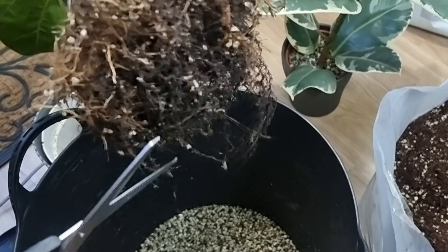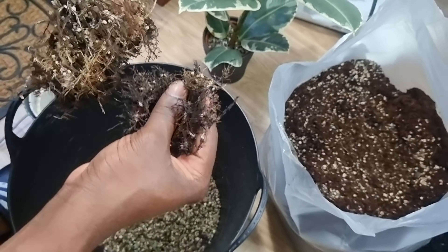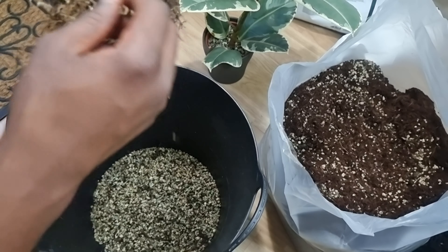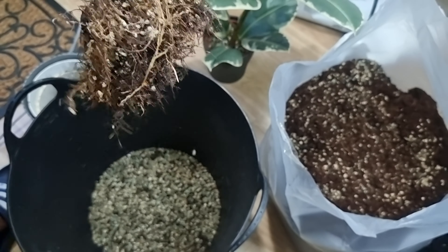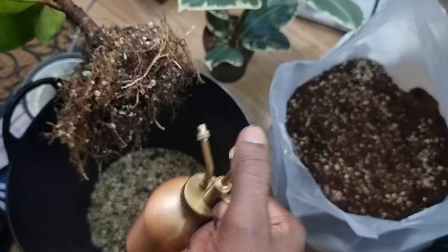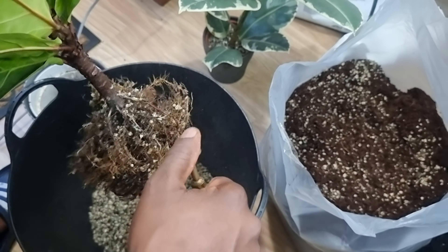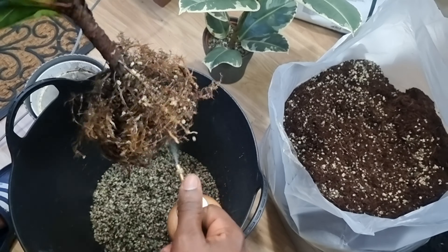I'm going to cut off some of these rotted roots at the bottom. Quite a few, actually — I've gotten rid of about a quarter, maybe. There are probably still a few more I could take off, but I don't think it's completely necessary. What I am going to do is spray the roots with some hydrogen peroxide diluted with water, just to kill off any unwanted bacteria that could spread and cause further root rot. I'll give it a really good spray.